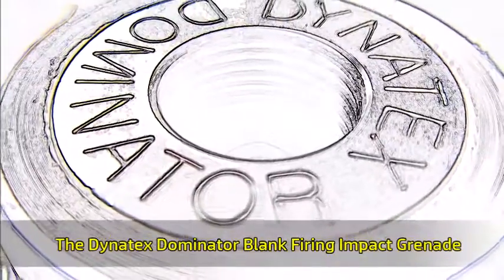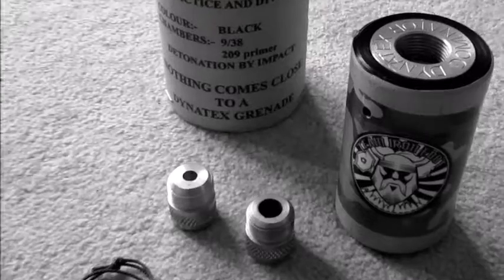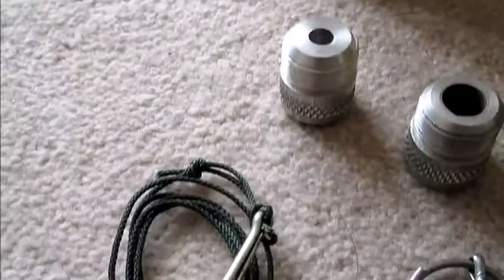Hi, thanks for tuning in to this week's Team Iron Footprint review video. We're going to be looking at one of the most affordable and well-performing blank firing grenades on the market — it's the Dynatex Dominator Impact Grenade.